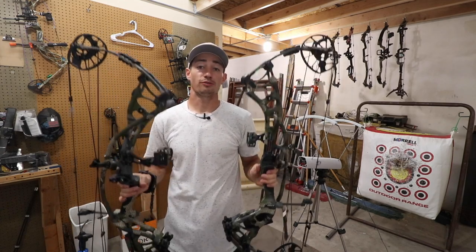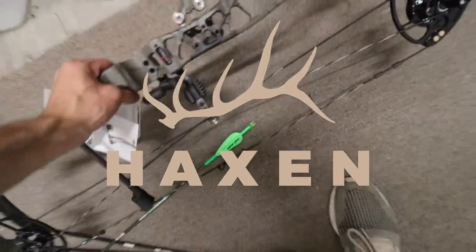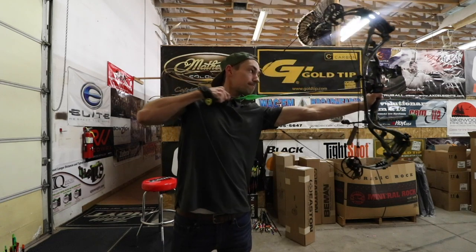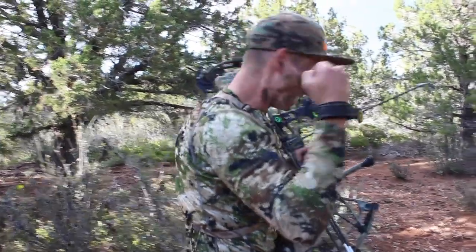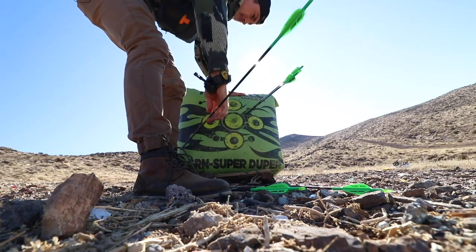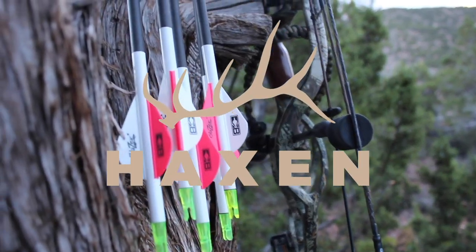So if you want to see how these two bows perform up against each other, go ahead and stay tuned. We'll be right back.